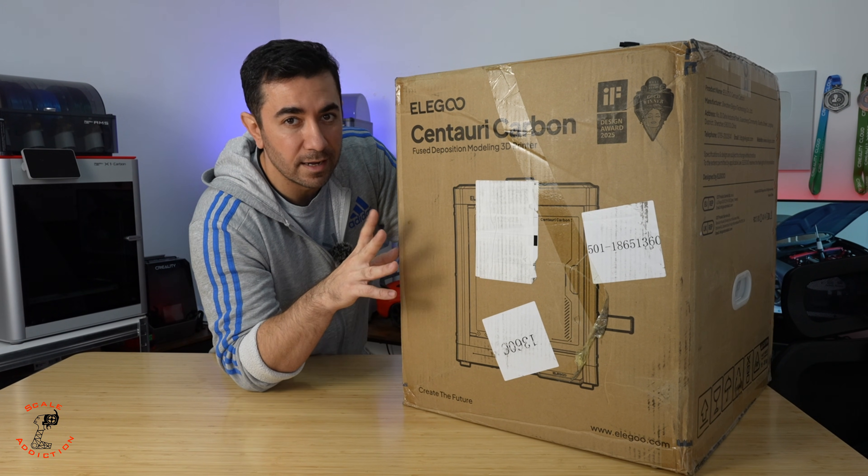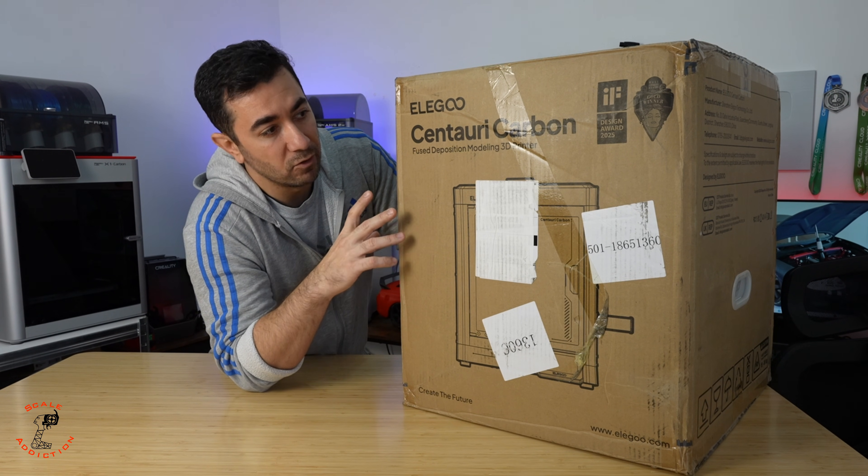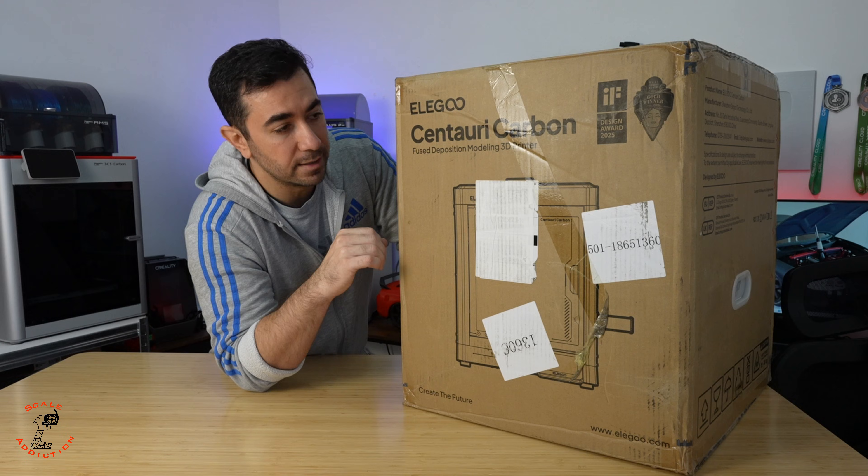The price is mind-blowing for something like this. It claims it will be faster than the X1C, and the price is $299 — you can't beat that. But we will see how good the quality will be and how fast it will print with the quality that we want.